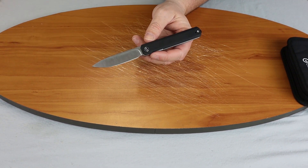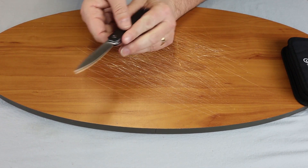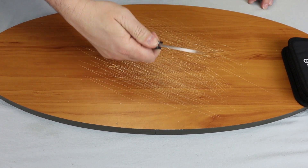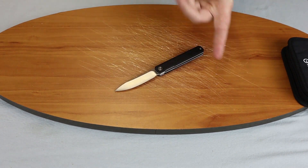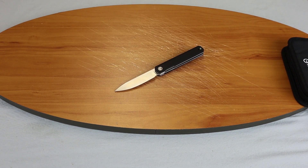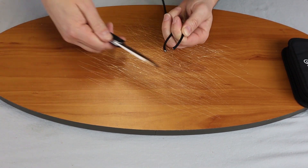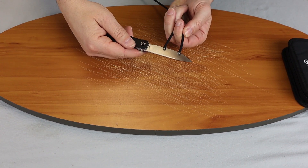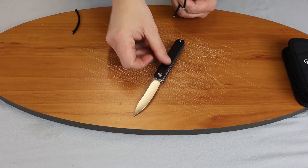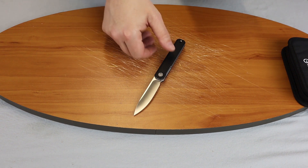So this X-Arch is good for handling slicing tasks. It has some jimping on top — we do like that part so you can get on it when you're trying to cut with it. Let's grab some paracord and show you how it cuts. Since it is D2 it's going to cut smoothly. It's always sharp straight out of the box — never have any issue with that. That is my favorite thing about Chinese D2 steel, is that it comes sharp.